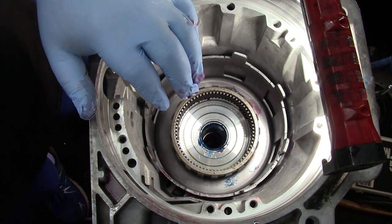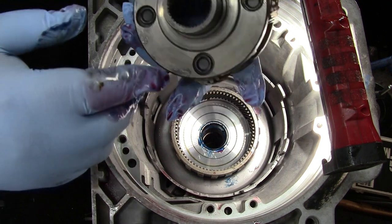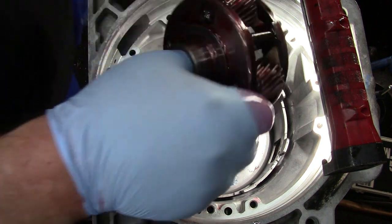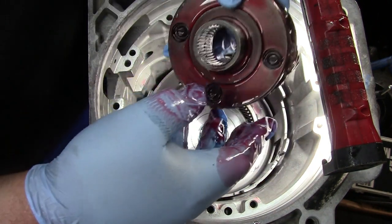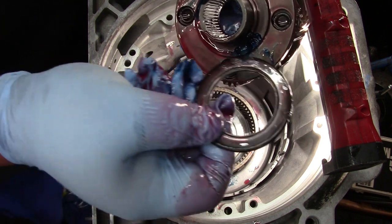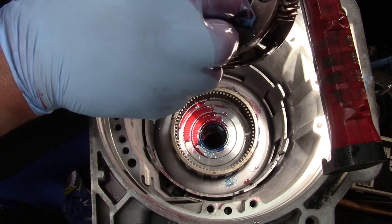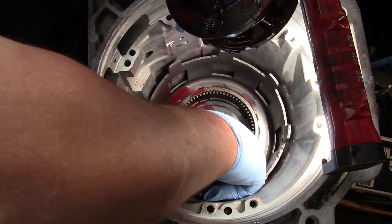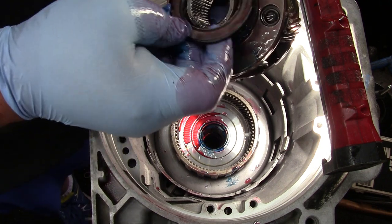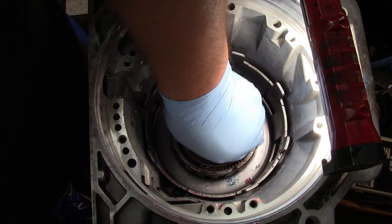Now you have your upper planetary set — same thing, since I can't really get to it I usually dip these in fluid, which I will do the same. This one also will have a bearing on it. Take your little trans gel, smear it on there. The black side goes away from it, so we've got the shiny side towards the part. That was the wrong bearing at first — there we go. Down it goes.